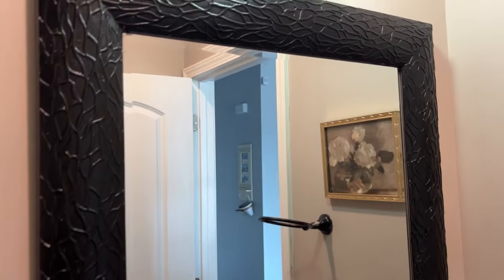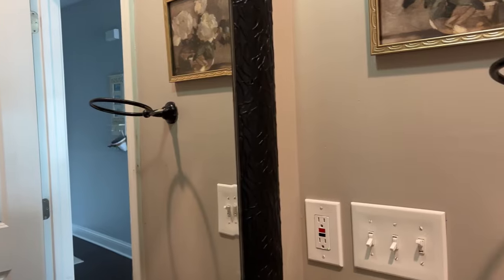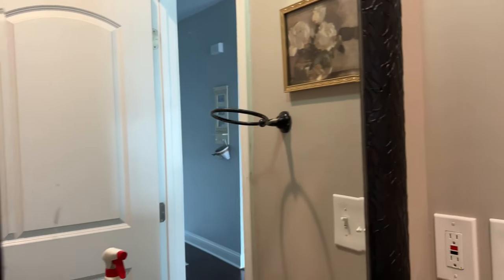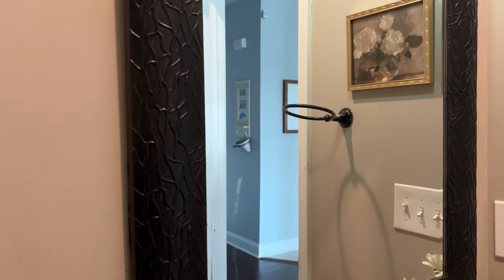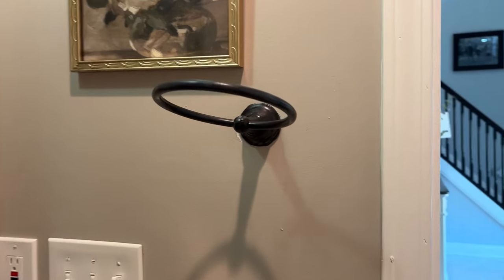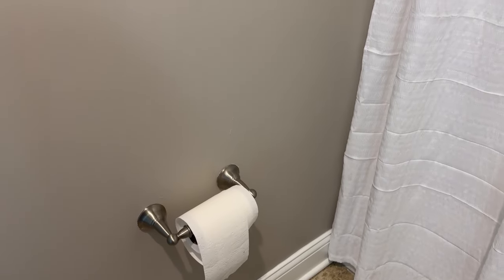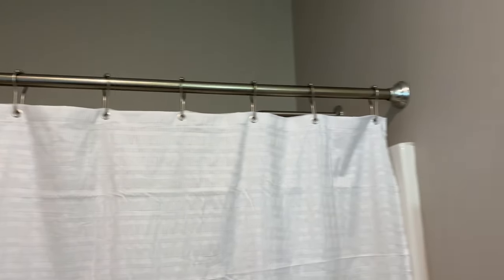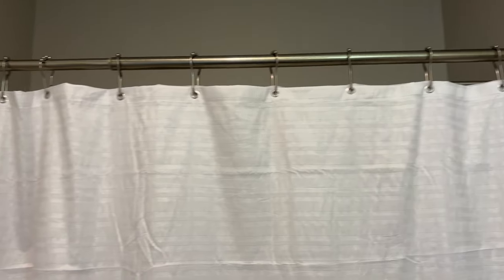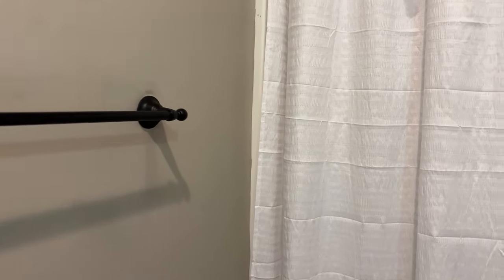It's a couple of hours later, everything is dry, and I could not be happier. Look at how that black is just pulling from that picture — it's amazing what paint can do. I also added some rub and buff to the cabinet, the mirror, and the faucet. Oh my gosh, that made a huge difference. It added that pop of gold to the faucet and it looks so high end. I also thought about spray painting the curtain rod, but it's really nice to mix metals, so I ended up leaving it.